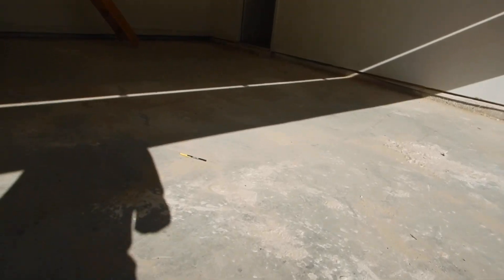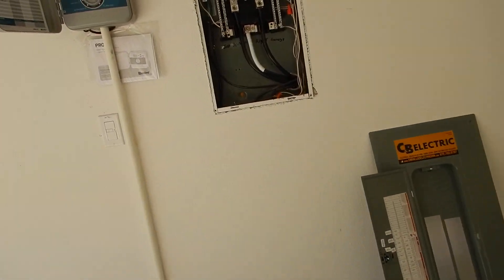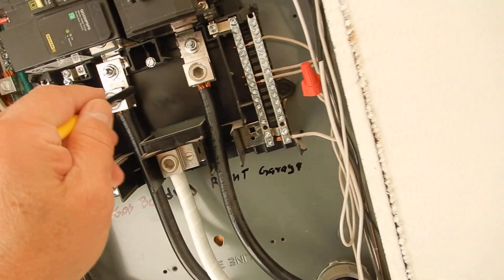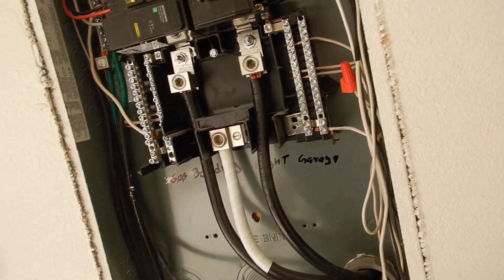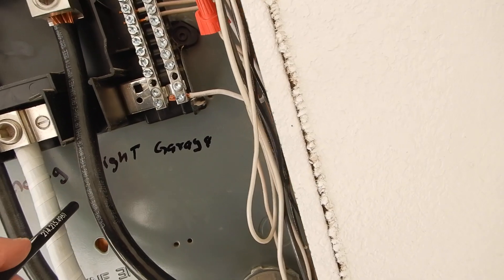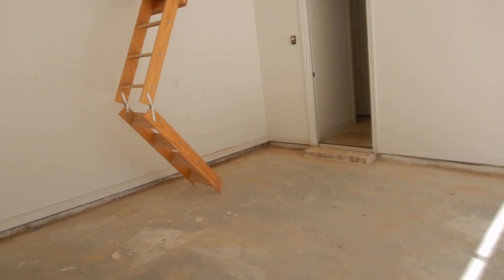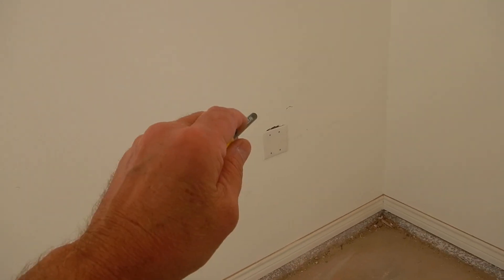Inside the garage west wall, this is our load center. L1 and L2 at this time do not have to be protected — do not have to have the rubber booties on, maybe in the future. Gas bonding right here in the garage — this is gas bonding.